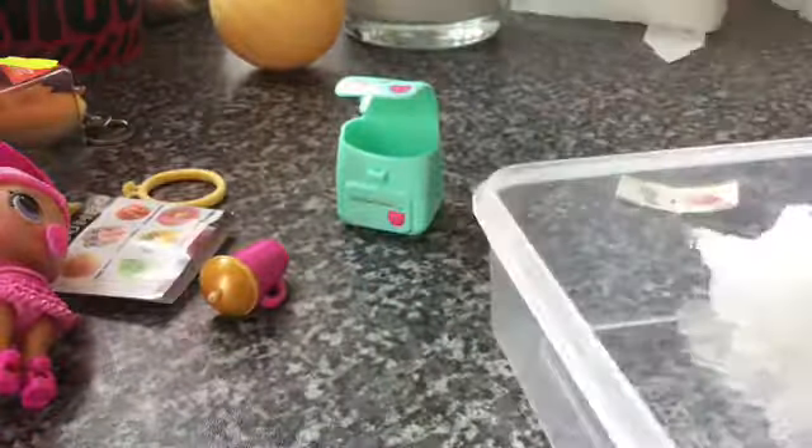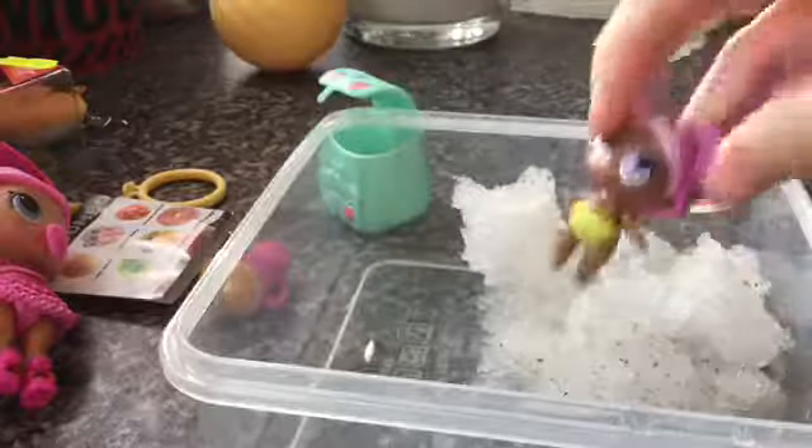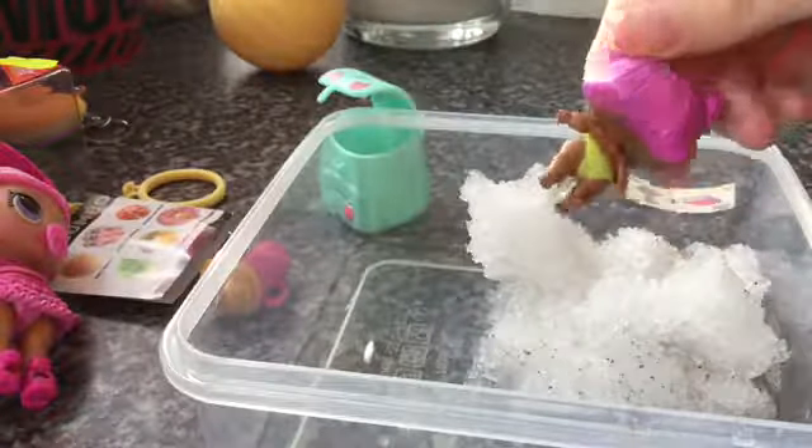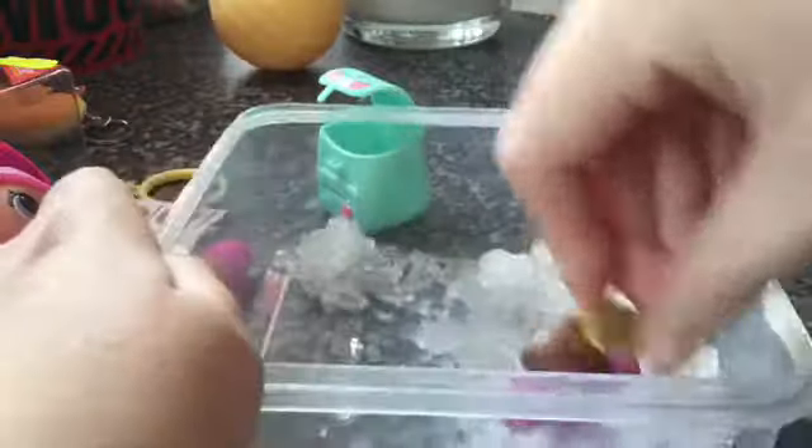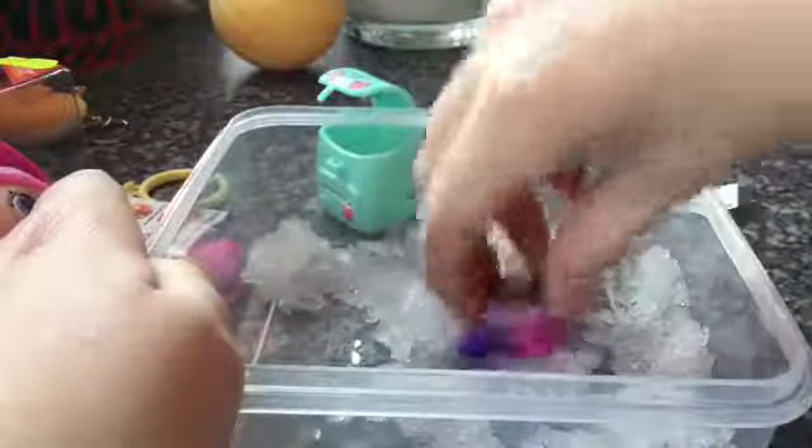Alright, let's see her colour change — that should work. It worked a bit — look, it's changing! Can you see? It's going blue — no, purple. Is there only one side changing?